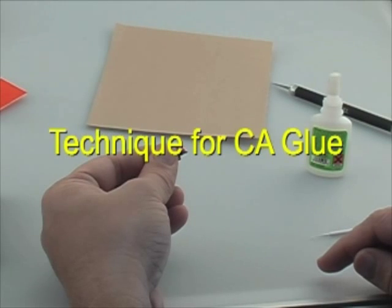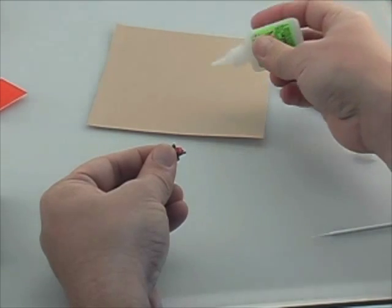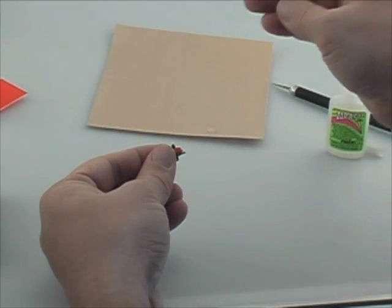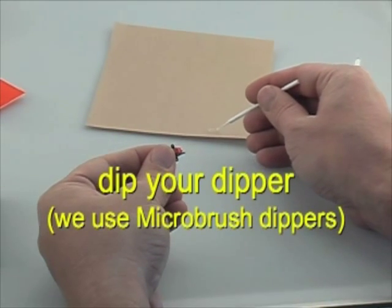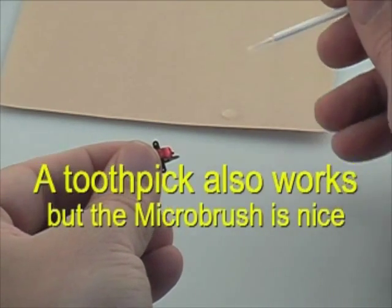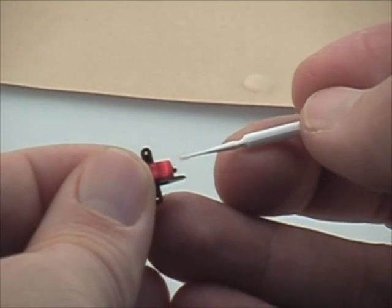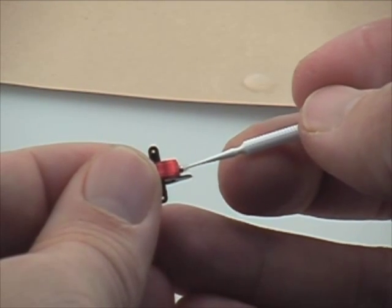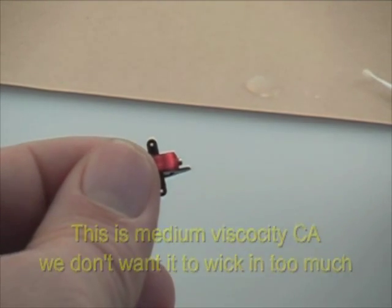Do not use thin CA glue for this procedure. The reason we want to use a medium or thick CA glue is to prevent the glue from wicking into the works of the actuator. To apply the CA, get some medium or thick CA and a dipper, and just touch one very small drop to the magnet. We'll have a close-up view here to show how we transfer the glue, just like so.